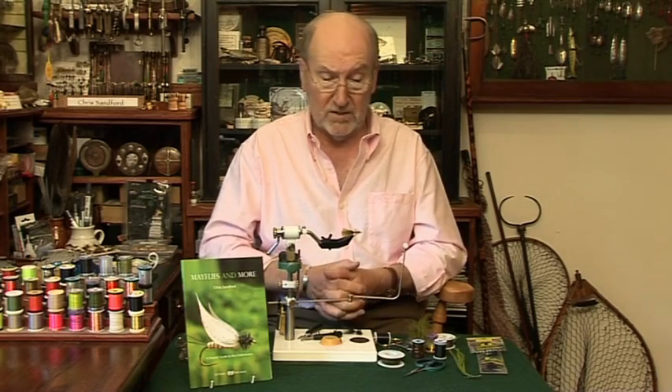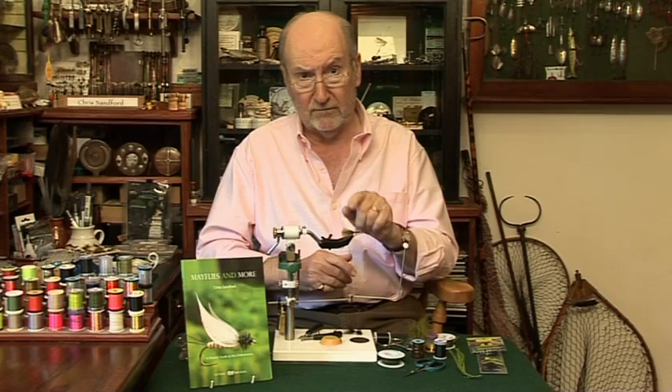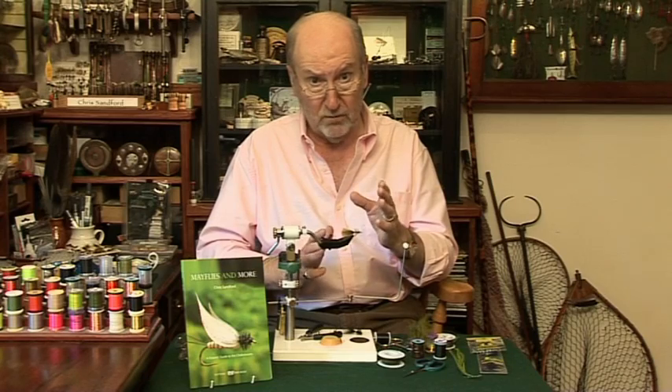I was discussing this with my chum Chris, who I fish with all the time, and he said: well, if those are the colours that attract fish the most, why don't you do a Blue Flash Bugger?